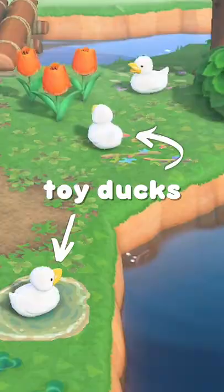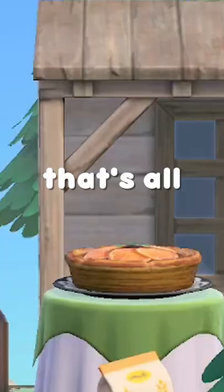petal basket, Toy ducks, and dropped fish bait. That's all, thanks for watching, be sure to subscribe for more, bye!